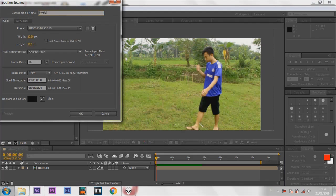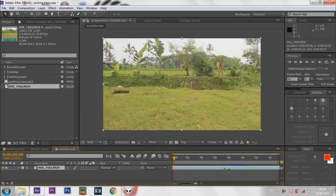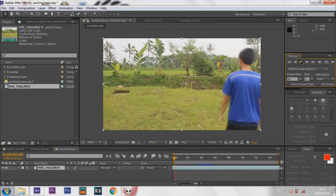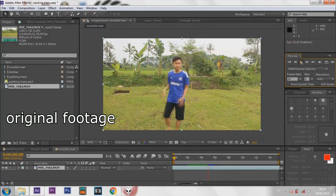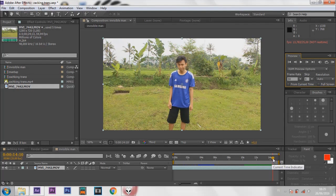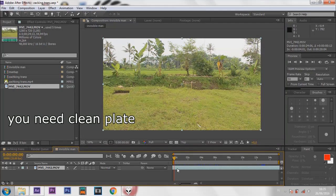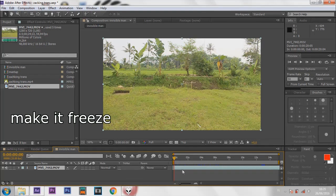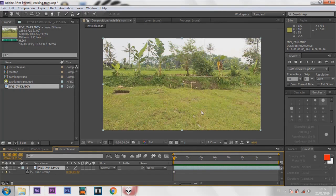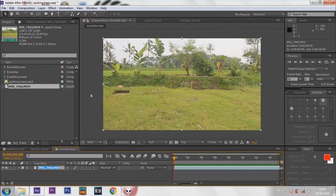Make a new composition and drag your footage into the composition. This is the original footage. First, you need a clean plate. This is my clean plate — make it freeze. Right click, go to Time, then Freeze Frame. Rename it BG or background.